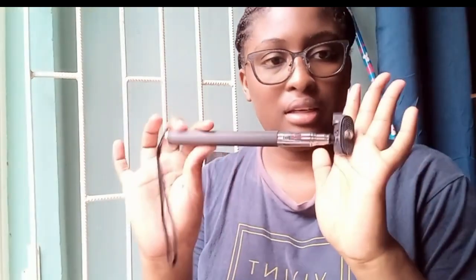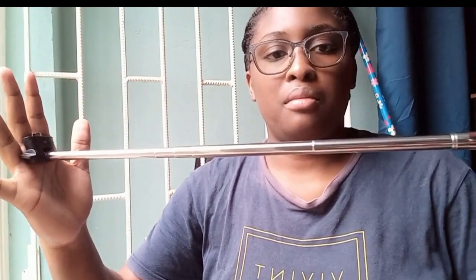I got the selfie stick because if I want the camera to be far away from me — it's pretty long. Let me drag it out so you can see. This is how long it is, just moving my hand, and then push it back in. It's very long. It's also convenient if I'm using my phone because it has a section where you can connect a tripod mount — I can attach the phone holder to it.